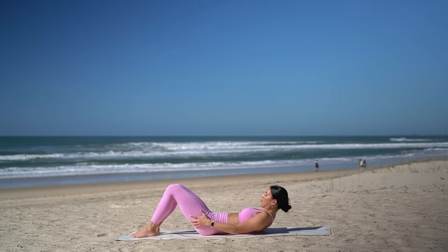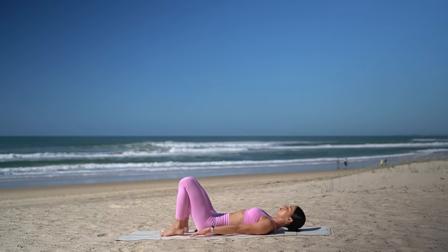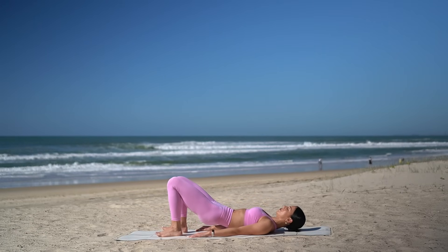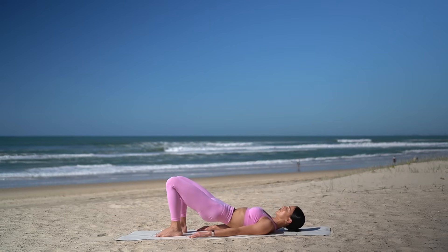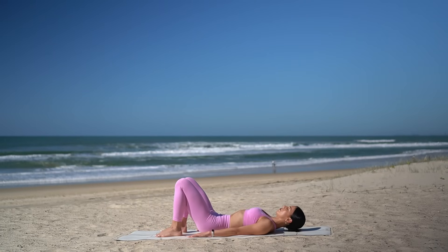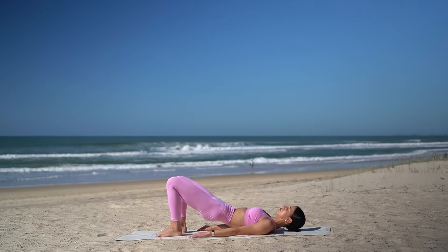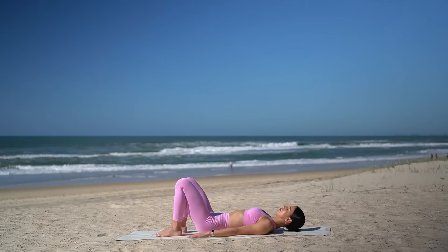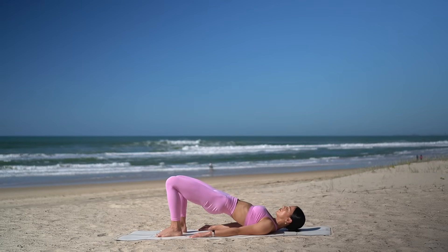Shuffle your heels in towards your glutes. Make sure your feet are hip distance apart and your arms are down by your side. On your exhale, tuck your hips under, roll your hips up, squeezing your glutes. Inhale at the top. Then exhale, roll your hips back down vertebra by vertebra. Inhale at the bottom to prepare. Then exhale, roll them up. Inhale, squeeze at the top. And exhale, roll your hips back down. Let's do three more like this, really moving vertebra by vertebra with lots of control.